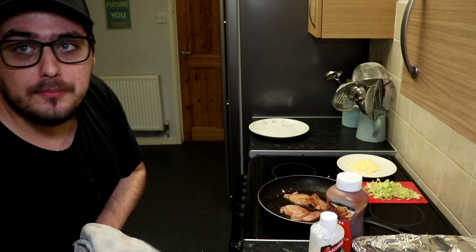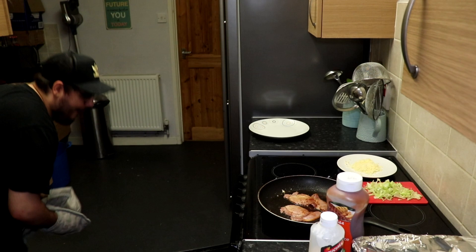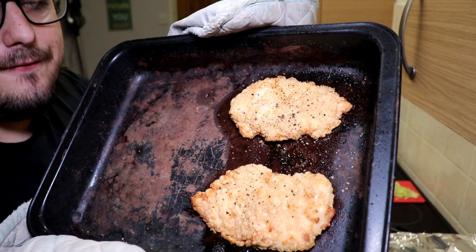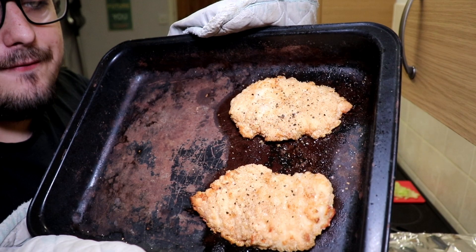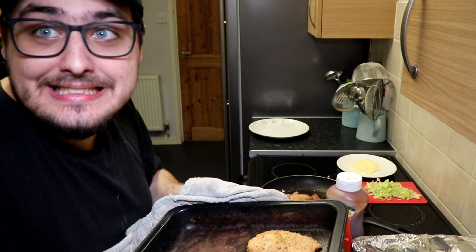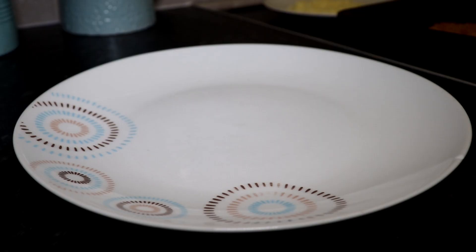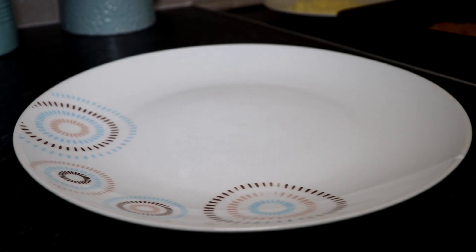Look at that — lovely! Proper southern fried chicken. You can see the fat and grease coming off those chickens. The chicken's done. Now we'll turn the oven off and start plating. I'll show you guys how to plate a burger — this is the fun part, putting the art on the canvas.